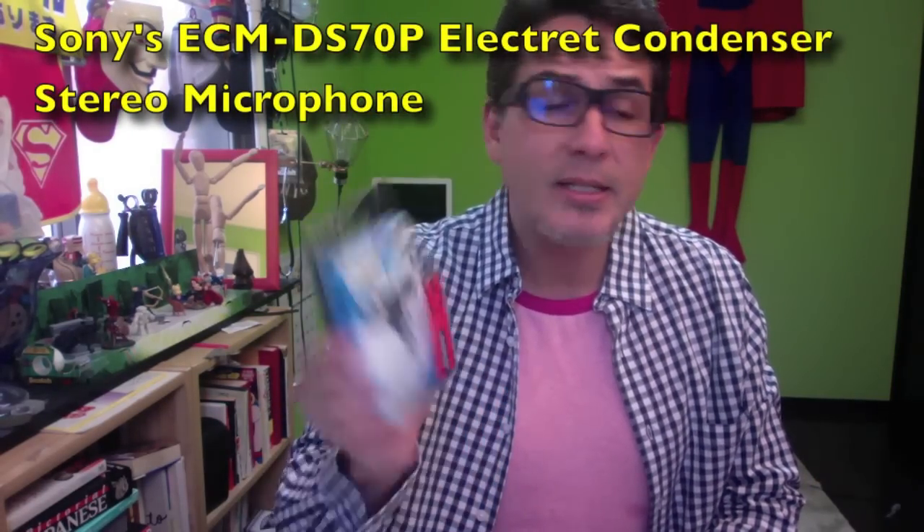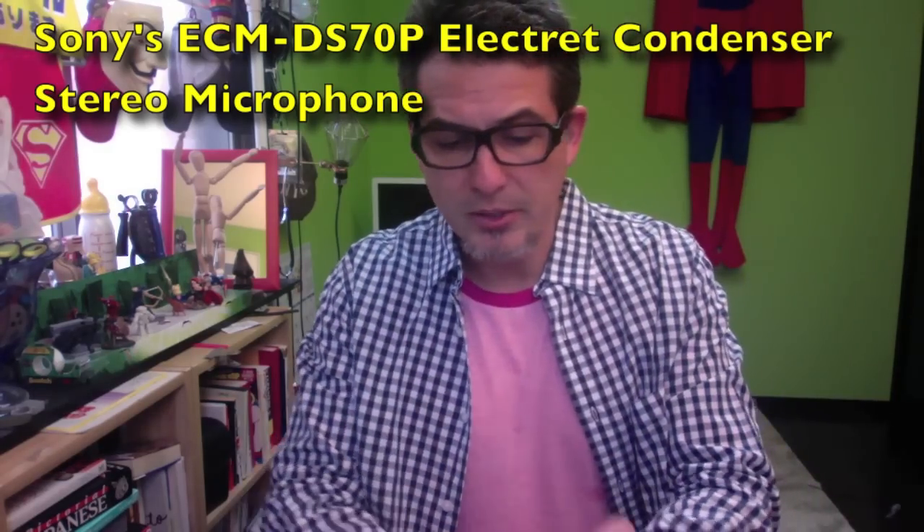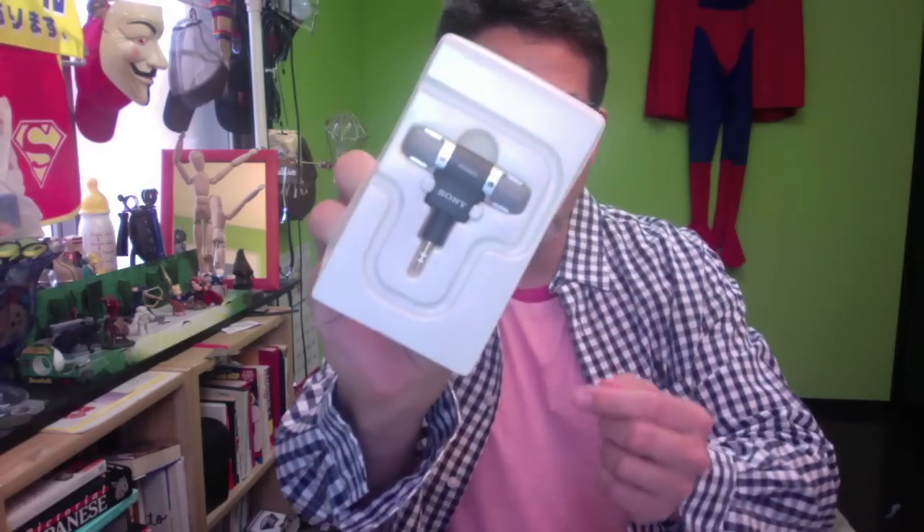It's the ECM DS70P. I'm opening it right now to see how this baby works. It just comes in a little plastic box like that, nothing special. There are apparently a bunch of fakes out there. This one costs about 4,000 yen, which is about 40 bucks — I'm sure you can probably find it cheaper.